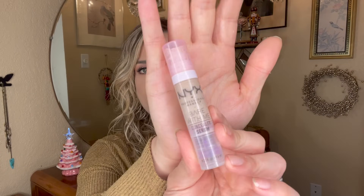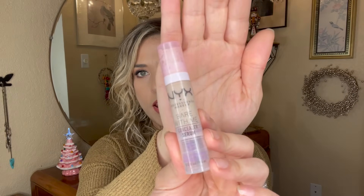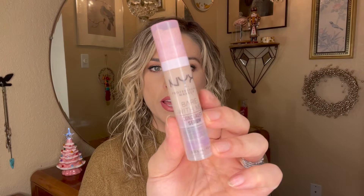I also want to finish up this concealer from NYX. It's probably the oldest concealer in my collection right now, and it's already almost halfway empty, so that shouldn't be too difficult. It's not my favorite concealer, but I'll be happy to use it up.